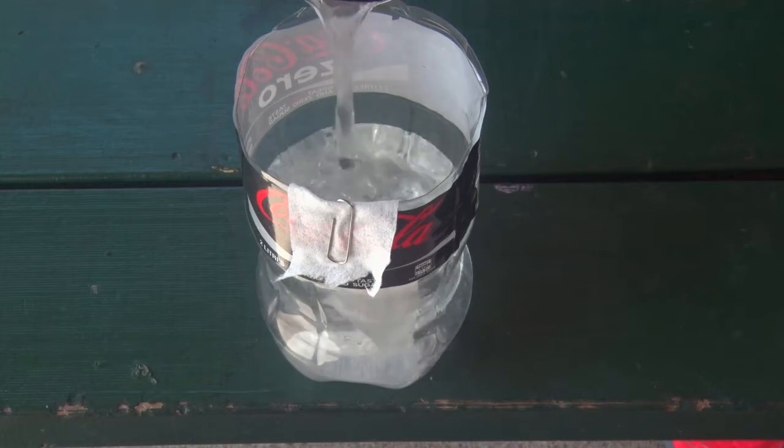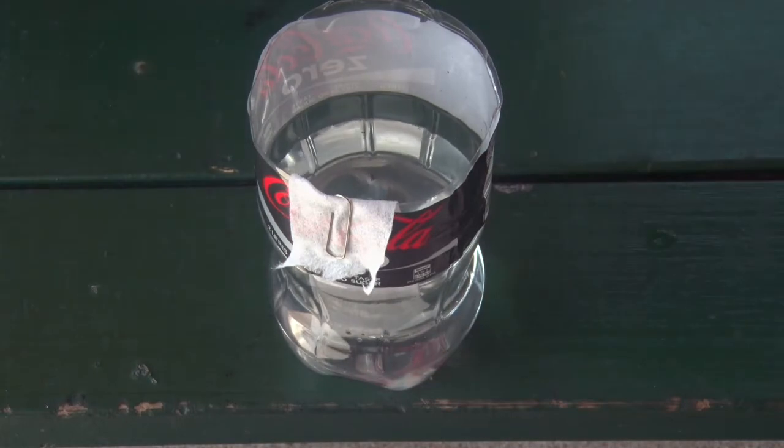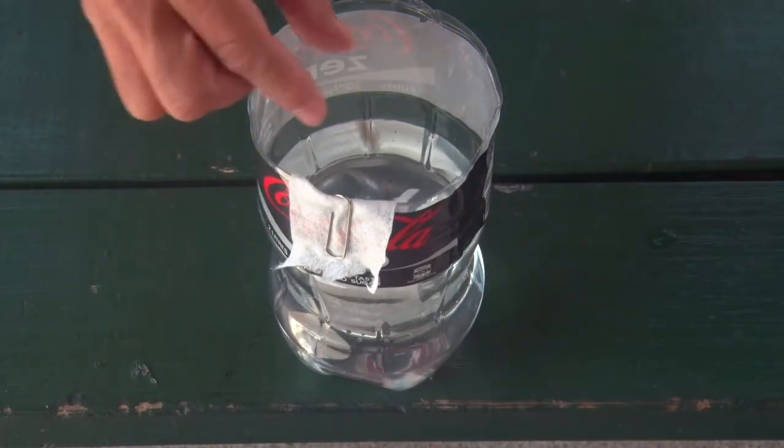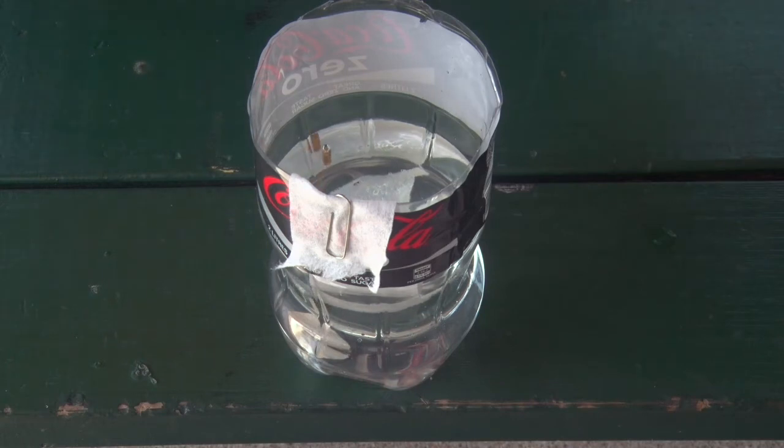Add room temperature tap water to your container to about three quarters full. This should be enough water so you don't have to top it up. Add the green pallet, the Lucen, to the water. One pallet is sufficient — there is no need to mix or break up the pallet.